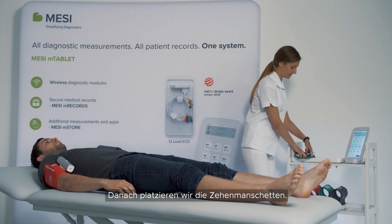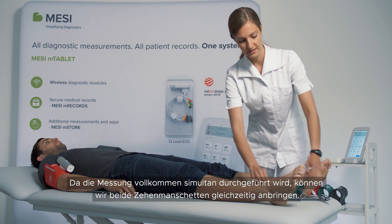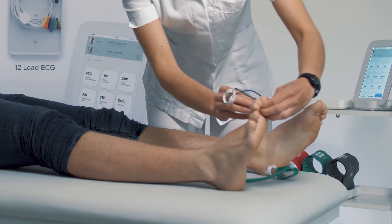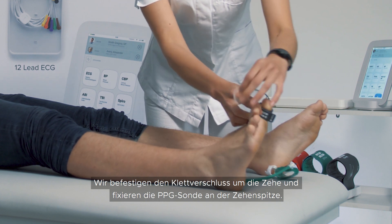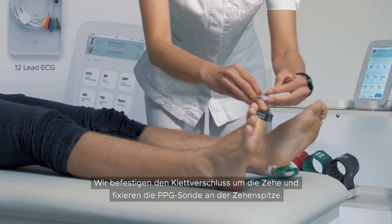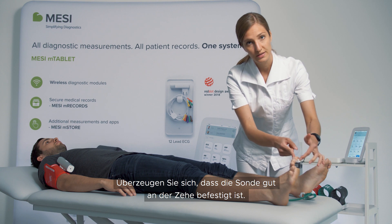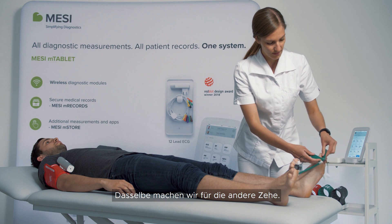Then we will place the toe cuffs. Because this is a completely simultaneous measurement, we can place both toe cuffs at the same time. We fasten the velcro around the toe and we place the PPG probe on top of the toe. Make sure that the probe and the toe come into good contact. We do the same thing on the other toe.